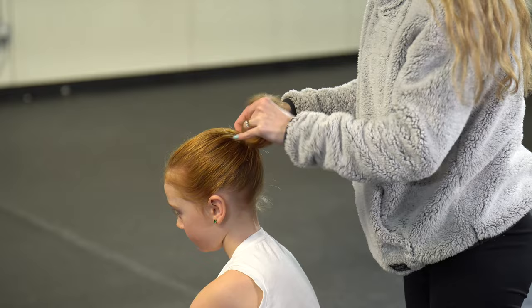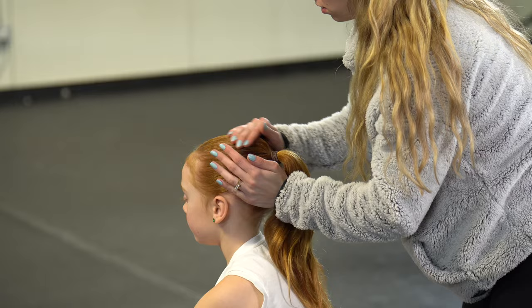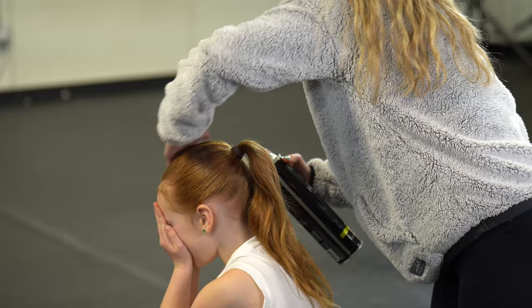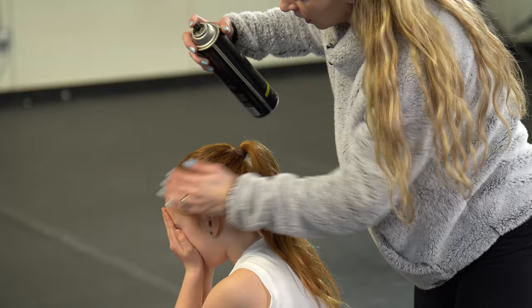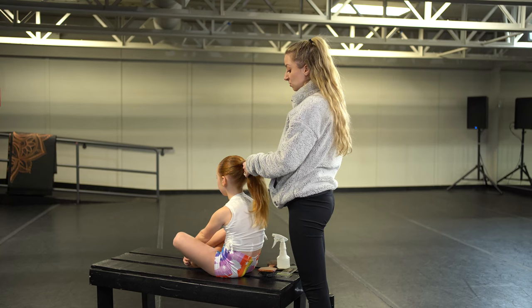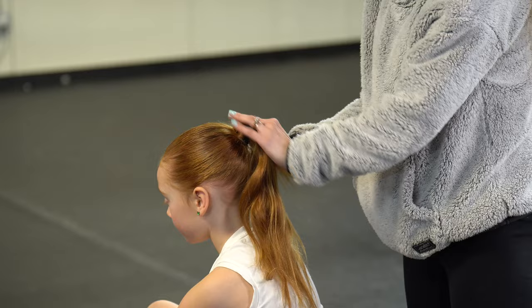I'm going to hairspray her hair so she doesn't have any flyaways at this point. Make sure you get up to the hairline here because Everly and most dancers have a lot of wispies, especially at a young age, so you want to get all those wispies sprayed back. Everly has beautiful fine hair, so I'm not going to be splitting it into two ponytails — I'm going to keep it in one. But if your dancer has really thick hair, I recommend splitting it in half and then twisting one and then the other. We're just going to keep hers as one ponytail.